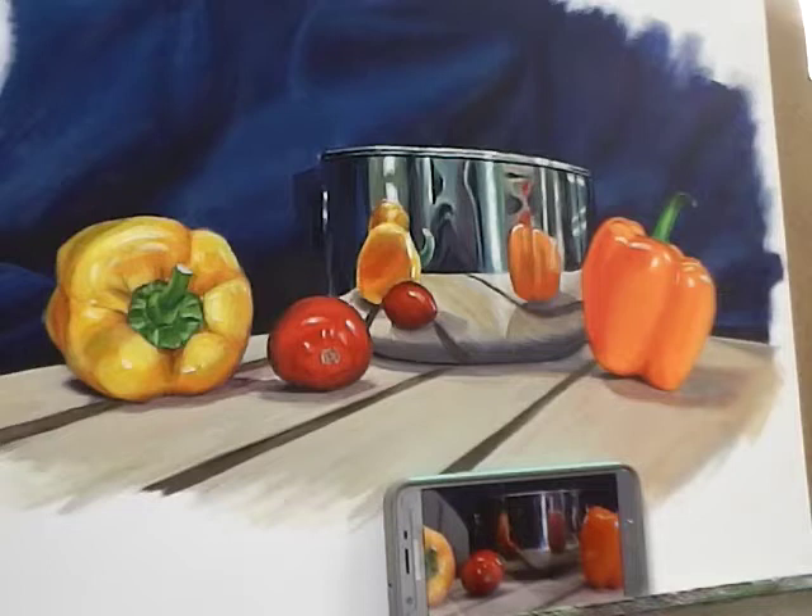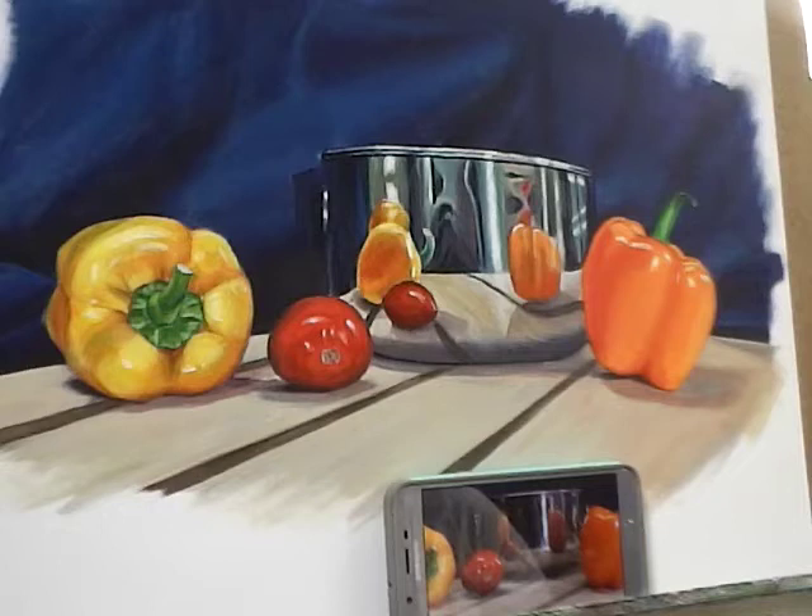I think that about wraps it up for our reflection demo. I could probably tinker with this a little bit more, but that's about how you're going to get something like that done. Key points to remember: you want to make sure that your reflections emphasize the form of whatever reflective object you're painting. You want to push your brights as bright as they need to go and your darks as dark as they need to go. Pushing contrast is usually important in any painting, but in reflective surfaces it's especially important. Hope you've enjoyed this little demo — thanks, bye.